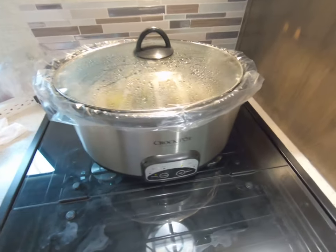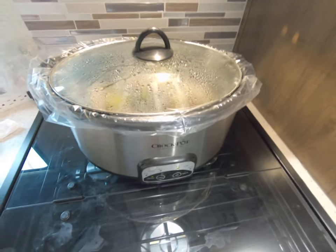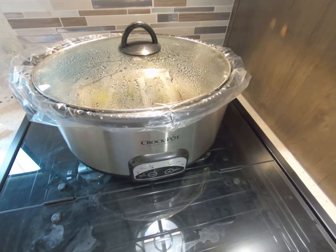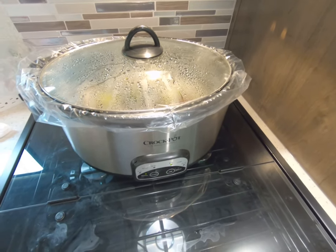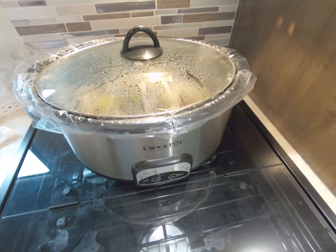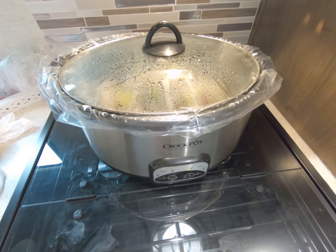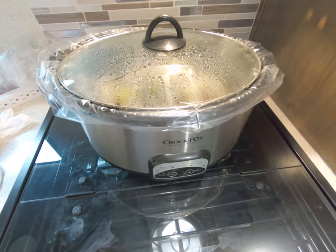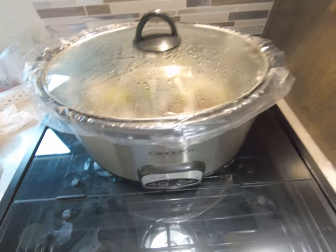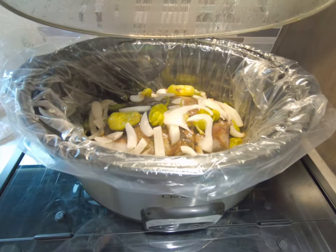The good old trusty crock pot — I actually have two of them, three actually. This one is a six quart, a smaller one which is a three quart, and then I have a server crock pot set which is three crock pots in one setting, each a quart and a half. So I have an array of crock pots, and right now I'm doing what's called a Mississippi Roast.